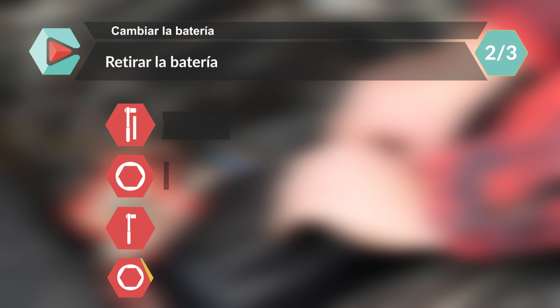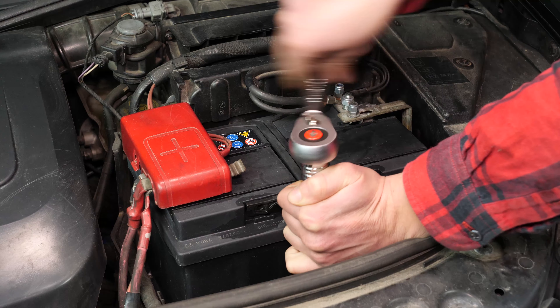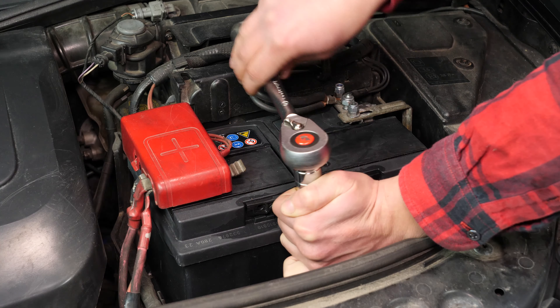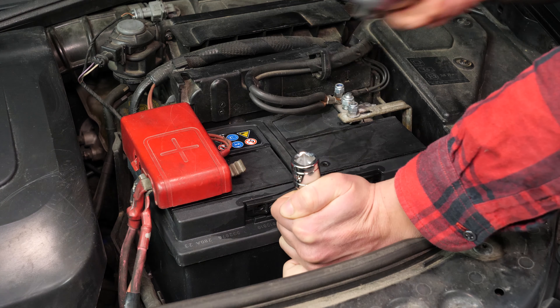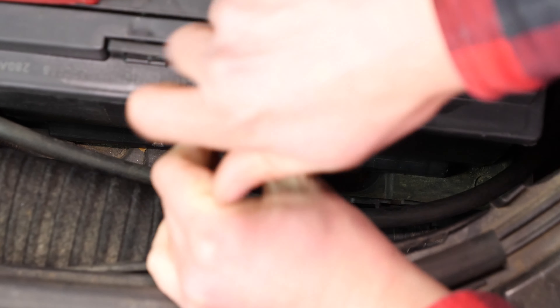Con la ayuda de una llave de carraca, de un gran alargador y de un casquillo del 13, desatornilla la placa de sujeción de la batería y retírala.